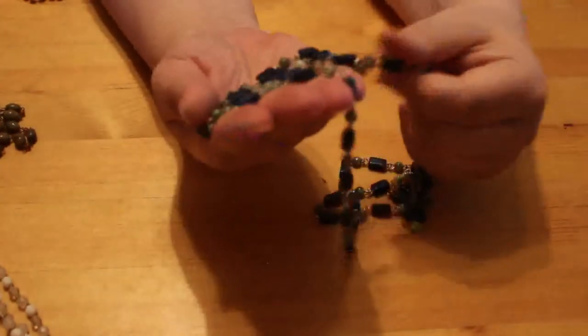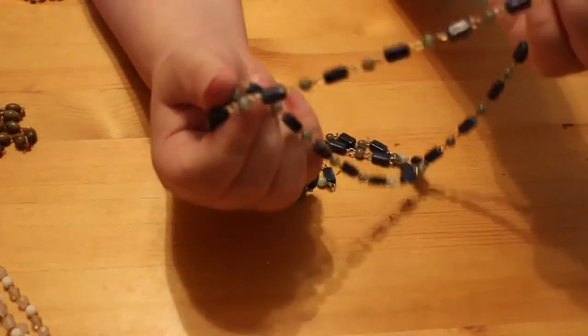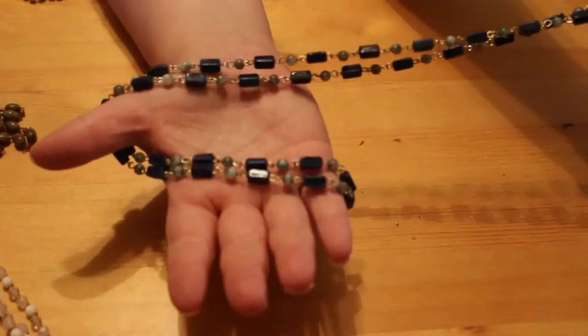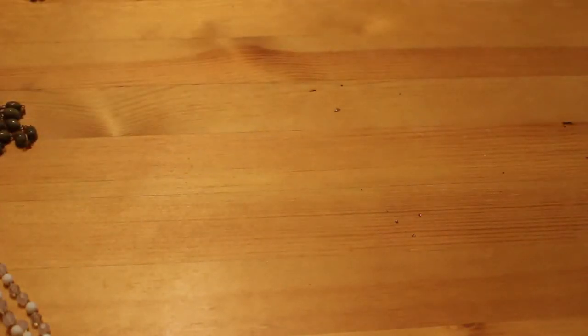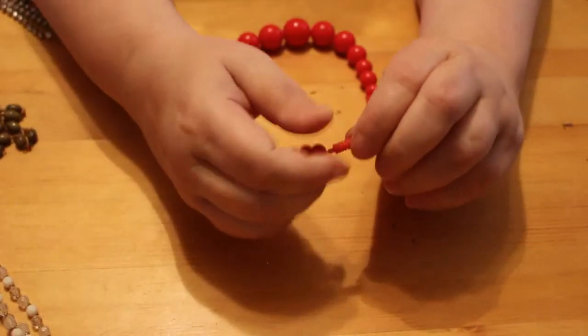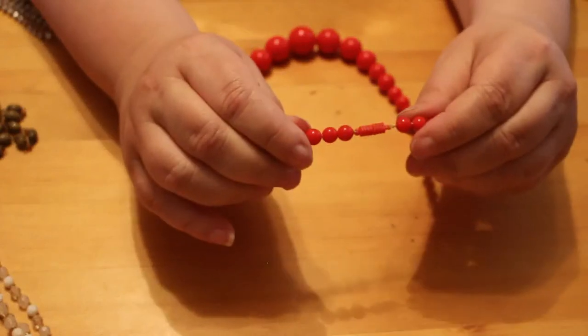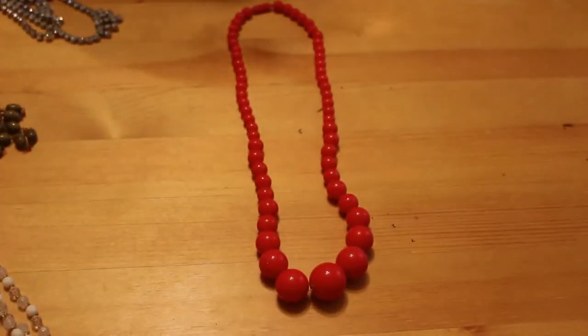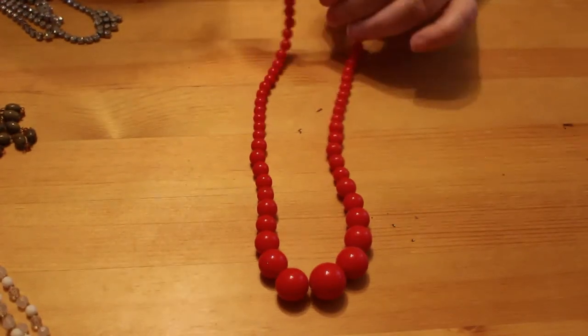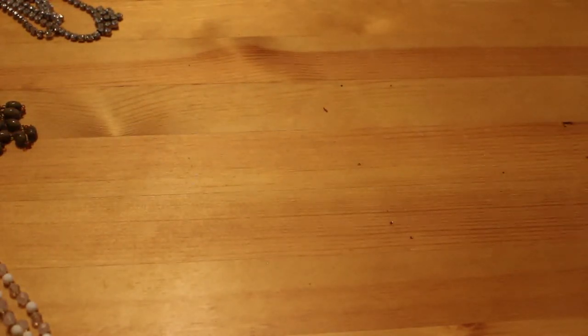These are cheap plastic beading but they're good for dressing up or theatricals — some of this I might donate to my local theatre, they're always looking for stuff. Or I can put it away for Jennifer when she's older. We've got a red plastic necklace with a barrel clasp — I think this is very 1980s. It's plastic and I can't get it undone, but the beads are quite nice. I'm going to pop that into my crafter supplies and reuse the beads for something else.